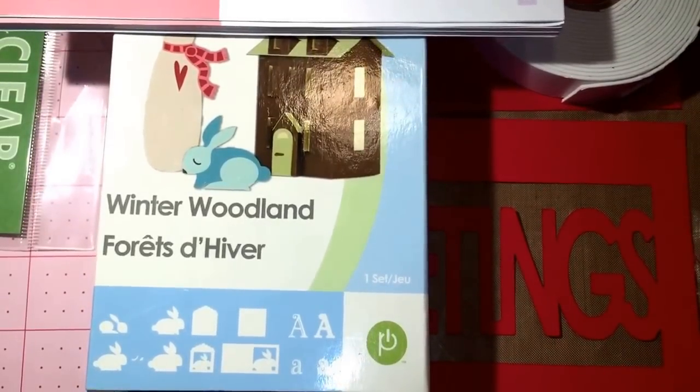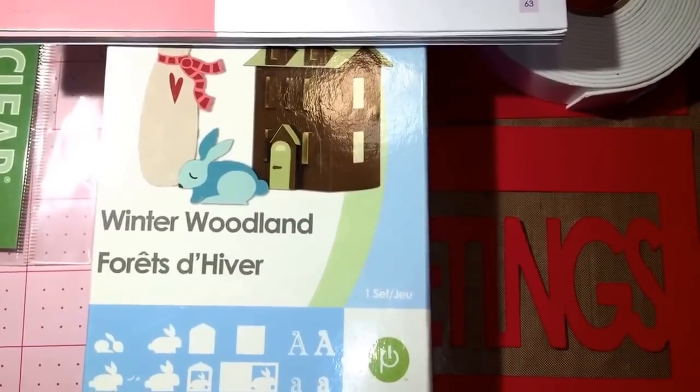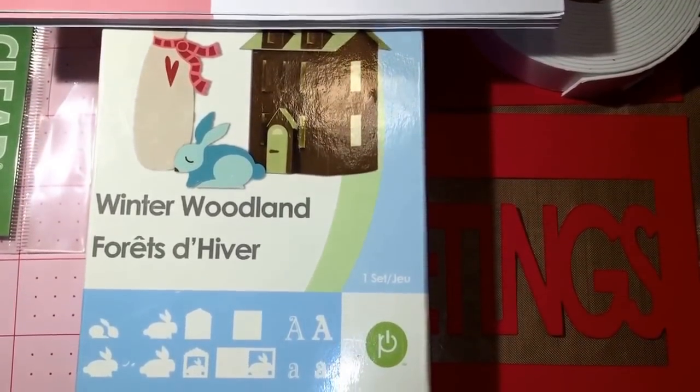Hello everyone, thanks for joining me today. I would like to do a tutorial and share it with you — making a shaker card using the Winter Woodland Cricut cartridge.